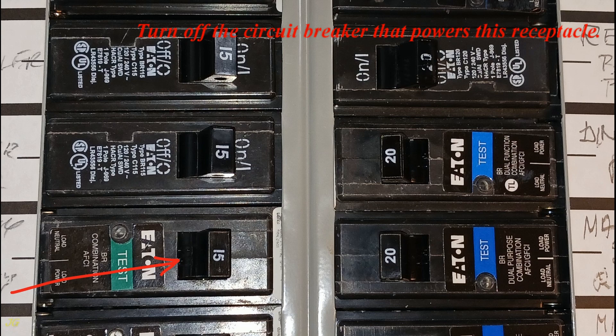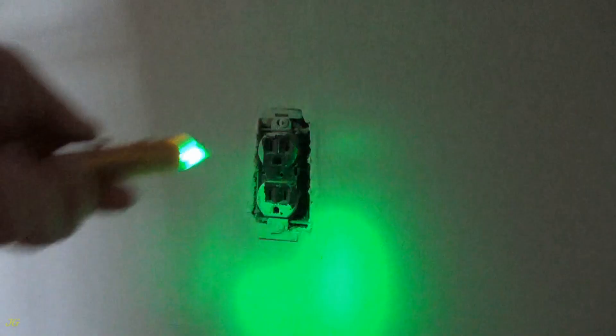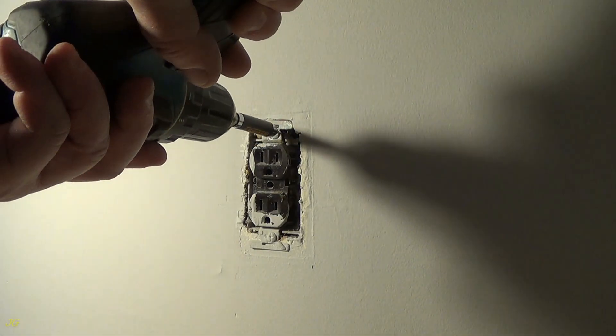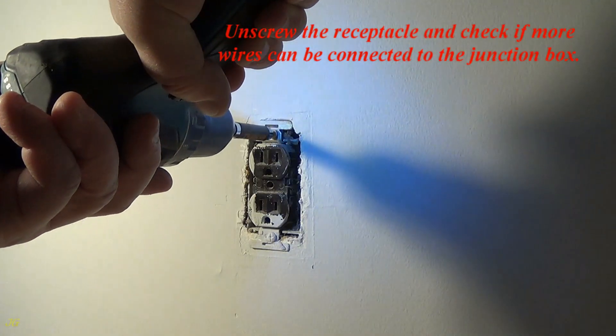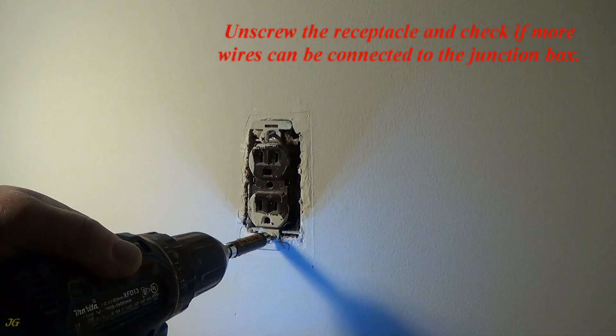Turn off the circuit breaker that powers this receptacle. Make sure the power is turned off. Unscrew the receptacle and check if more wires can be connected to the junction box.